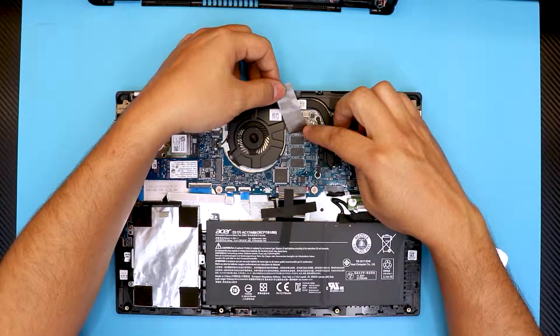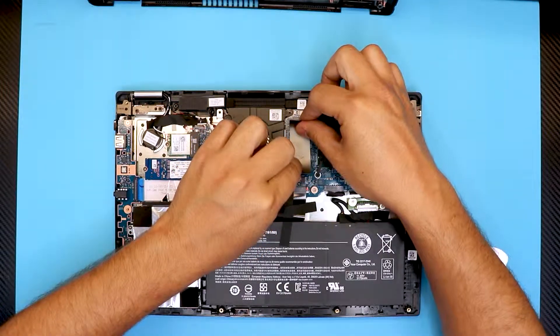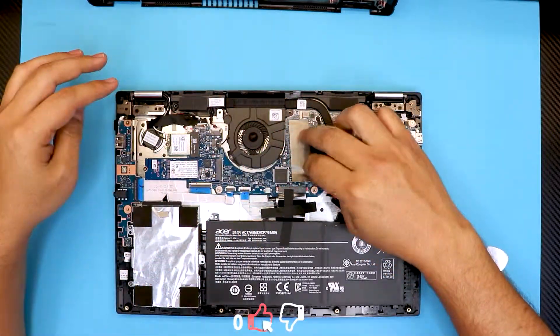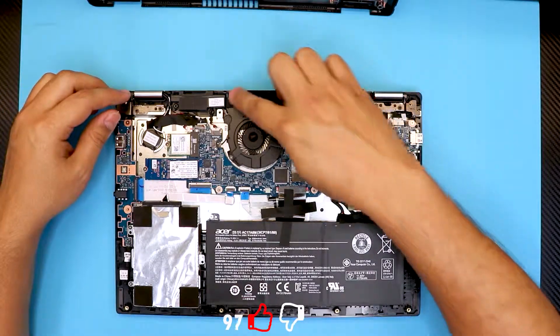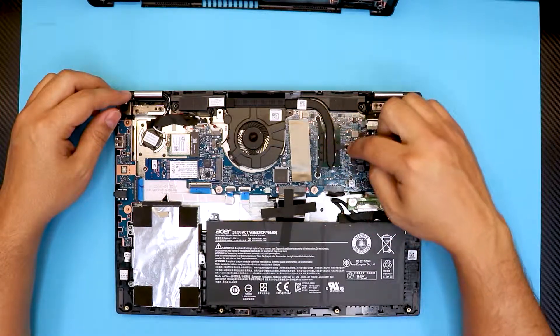These are the onboard RAM — you cannot upgrade the RAM for this model. They come soldered right on it, so if you're thinking about upgrading, you're out of luck. There's nothing you can do with the RAM. So what we're going to do is remove the heat sink right here by removing three screws on the X-clamp.